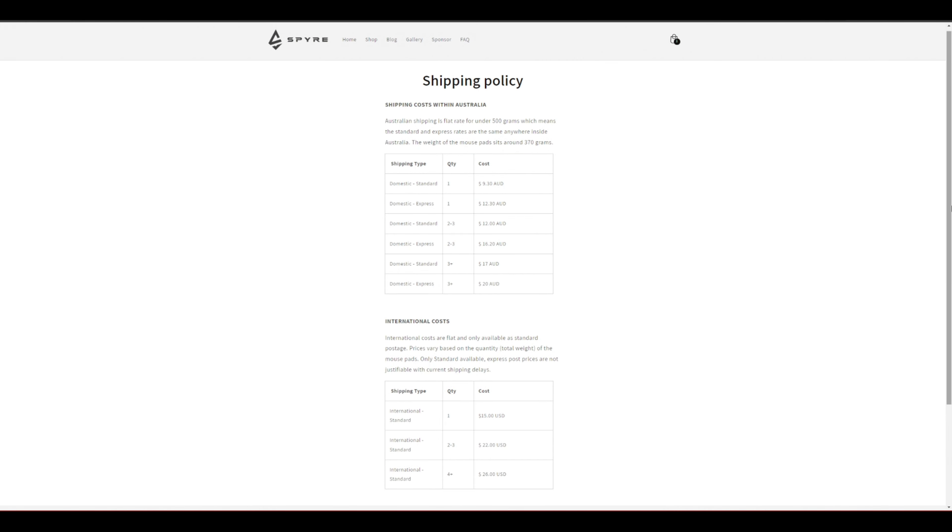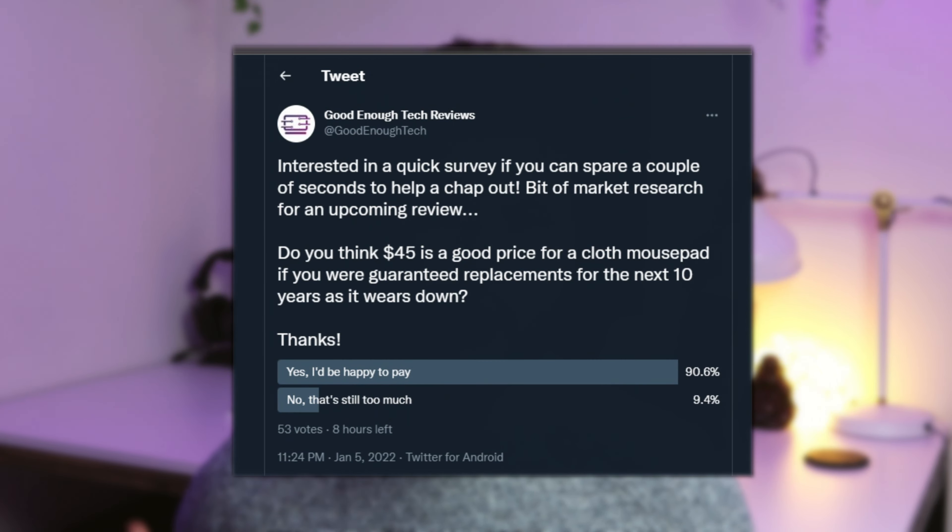Unfortunately, with the pad dispatching from Australia, it adds a further $15 to $20 for most people outside domestic Australian customers, which makes it maybe a little bit less of an attractive value proposition, landing at between $45 to $50. Whilst the all-in price may be a little bit more than the competition, the 10-year warranty is something that might make the Kamek an attractive choice. Assuming you get on with the Spire Kamek, your initial purchase covers your mousepad needs for the next decade.